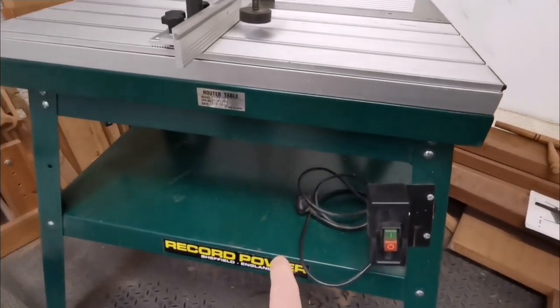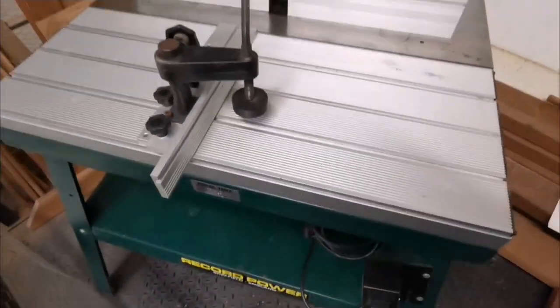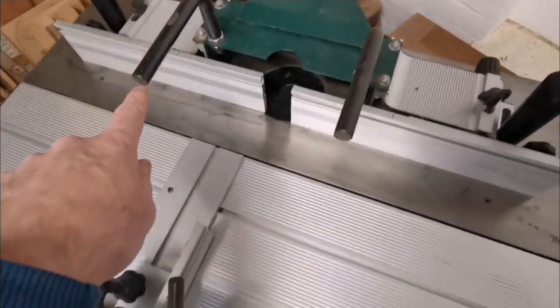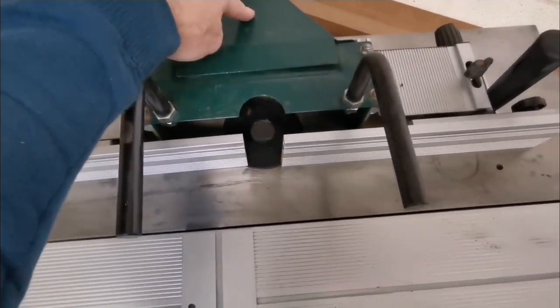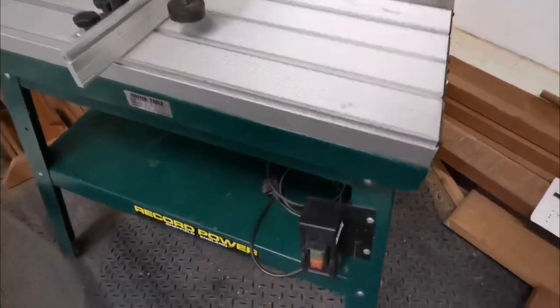This is the Record Power RPMS router table. It has a sliding table, cast-iron bed, and a fence that's fully adjustable — moves forwards and backwards, the whole thing moves forwards. It has good dust extraction and it tilts; the top tilts. I'll demonstrate that in a sec.